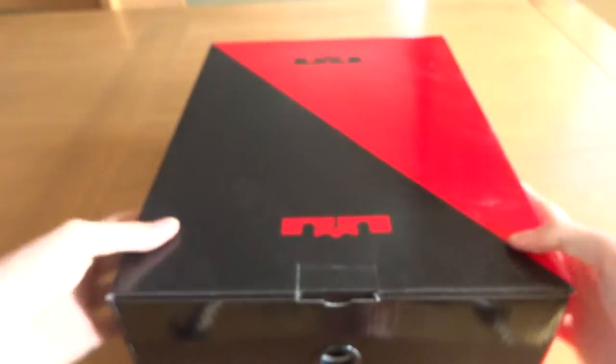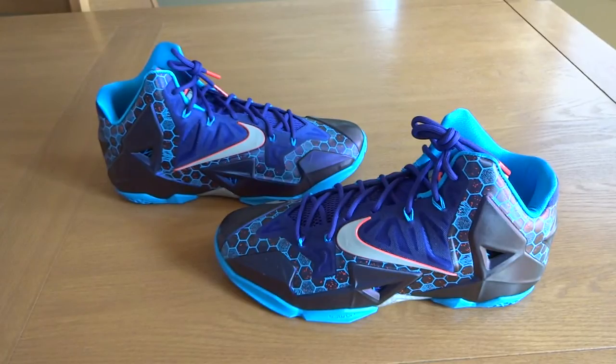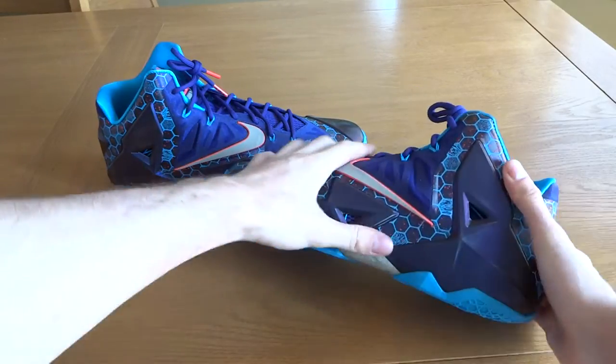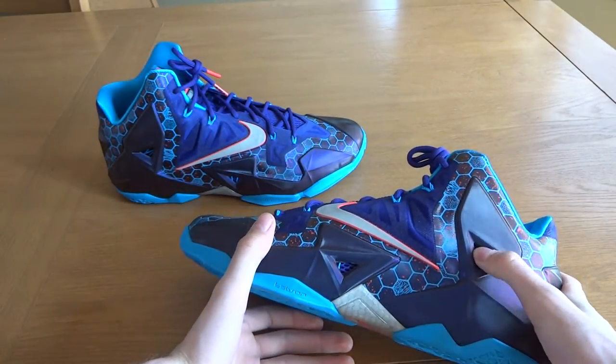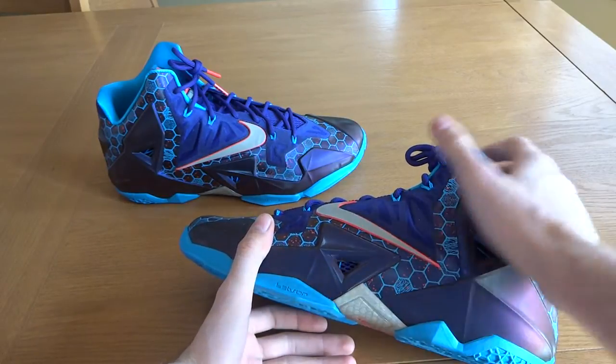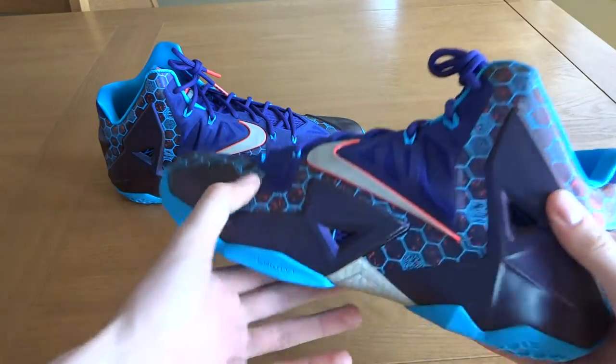Suggested retail was $200. I'm going to open up the box so we can get straight into the shoe. This is the LeBron 11 Summit Lake Hornets colorway. These released in either late March or early April. This was part of my biggest sneaker unboxing on YouTube video where I unboxed 13 sneakers. This is definitely one of my favorite colorways of the LeBron 11, which is my favorite shoe. I have 13 pairs of the LeBron 11, so I'm definitely a fan. This is a very, very good colorway.